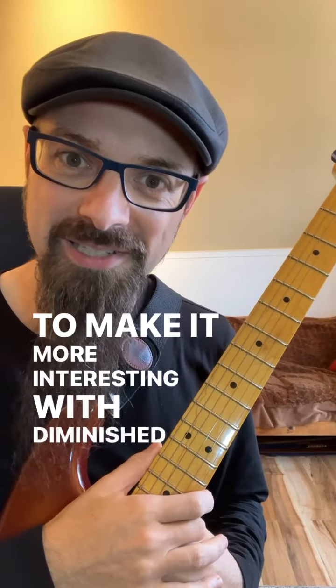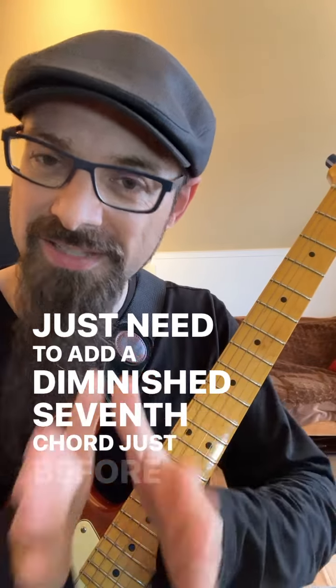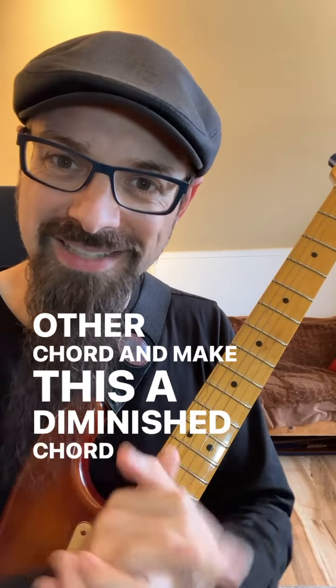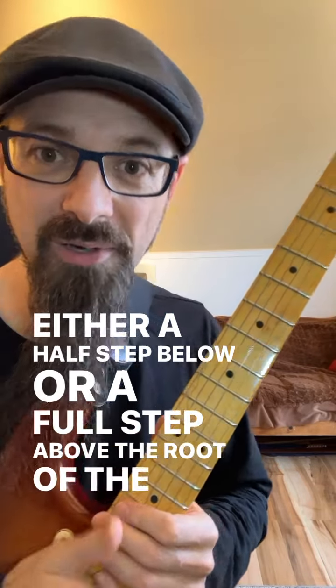To make it more interesting with a diminished seventh chord, you just need to add a diminished seventh chord just before any other chord, and make this a diminished chord that has the root either a half step below or a full step above the root of that chord.